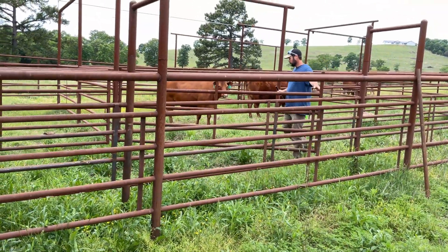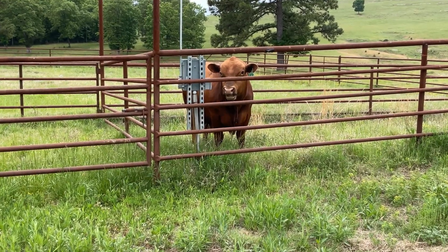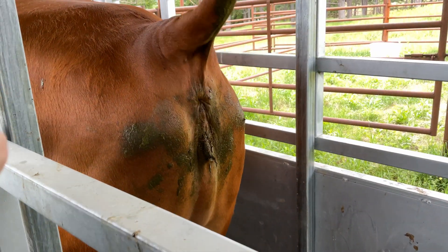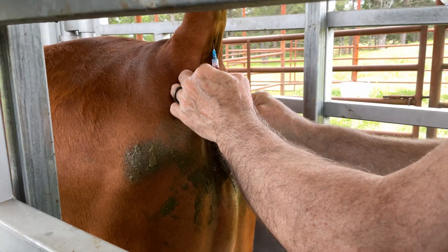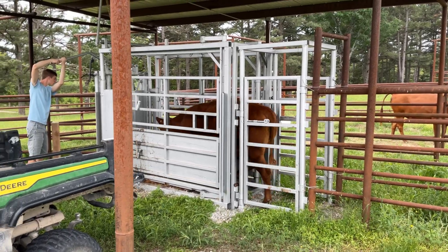We got the heifers into the corral system. Patrick was definitely not happy his girlfriends were stripped away from him, as you can tell by the look on his face. We got the first one in the head gate so grandpa could do the first blood test. The easiest place to draw blood on a cow is right under the base of their tail. You only need a few drops for the test, so we took what we needed. We then mixed the blood into the test with a solution, and then moved on to the next cow.